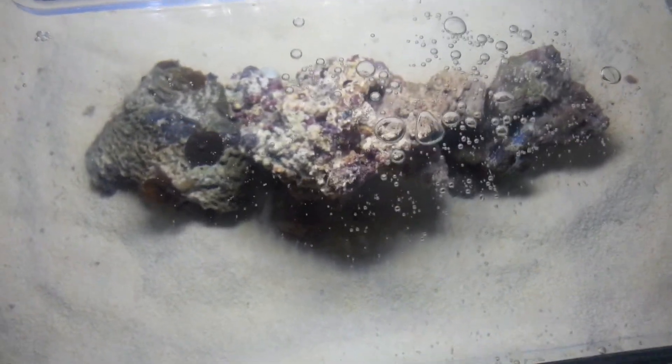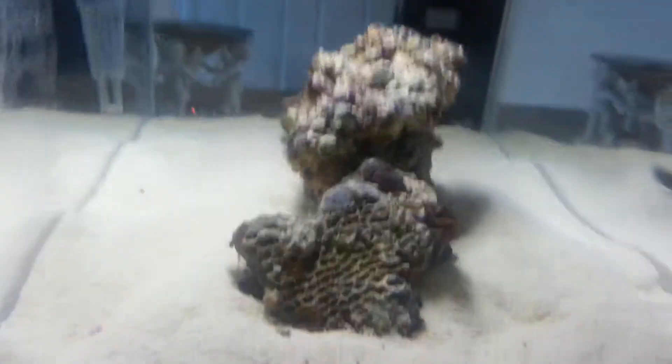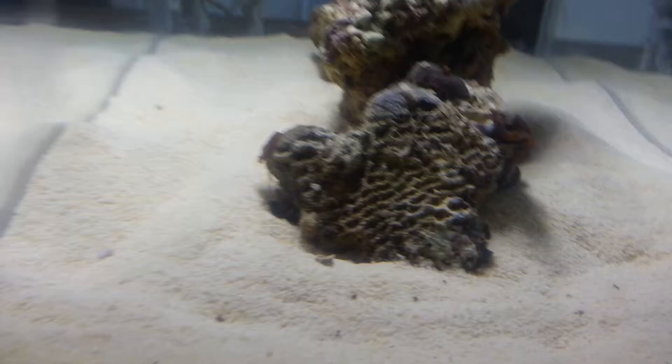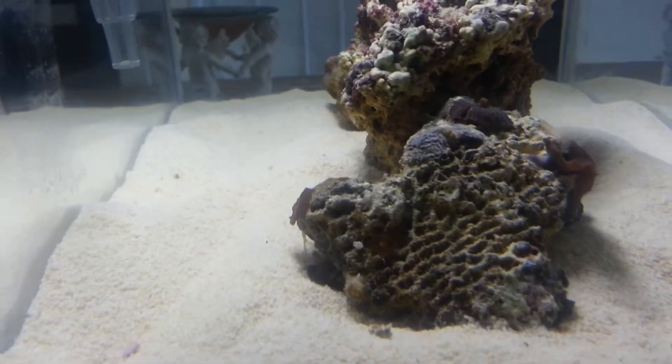The next step is I've decided I'm going to get some more rock, because it's just not big enough — it needs a little bit more. Also, what came out overnight is a snail and a little crab.